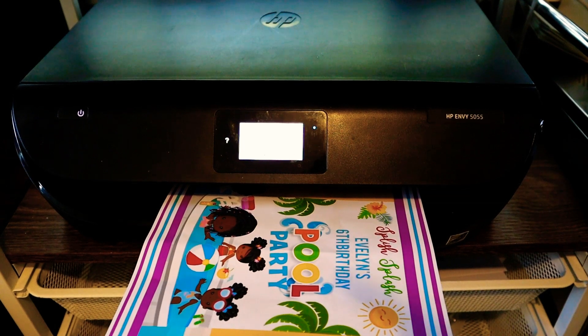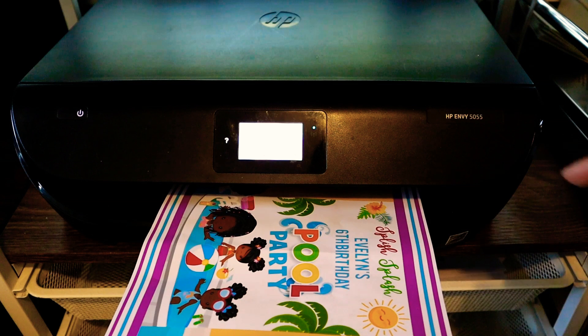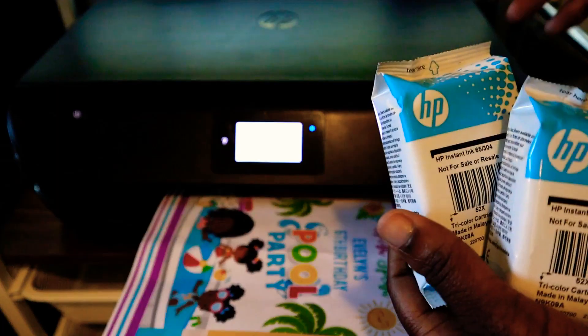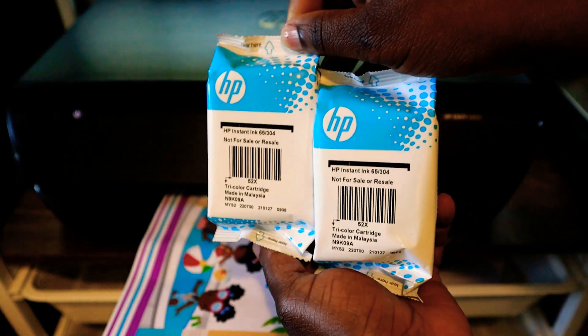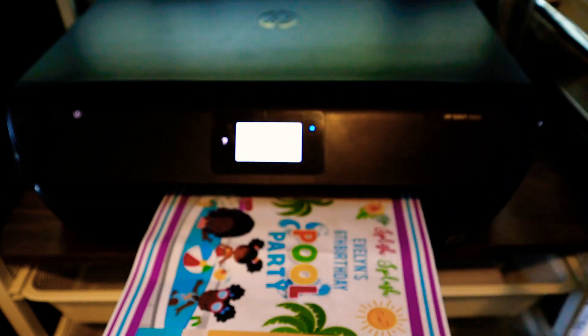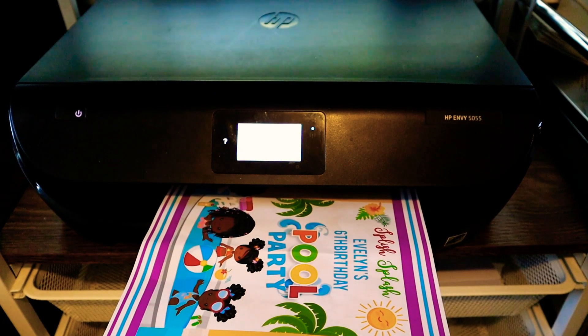I use my HP Envy printer to print. I like using my HP printer — it prints great quality images and I save a ton of money on ink by enrolling in the HP Instant Ink program. This video is not sponsored, but if you're interested in giving HP Instant Ink a try, you can click my link in the description box down below and get one month free.